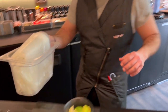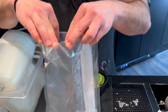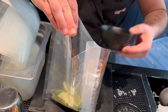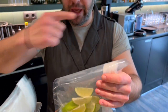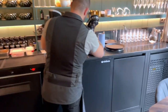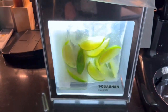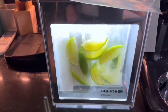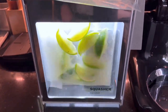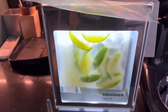We have the bags ready. We've already poured liquid just to be sure that it's cold, and then we're gonna close the bag and go to the squash and then pour it in. Let's go!